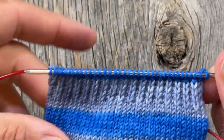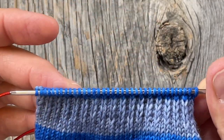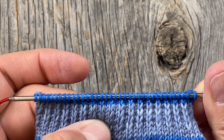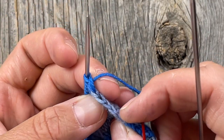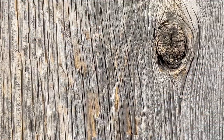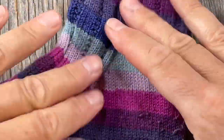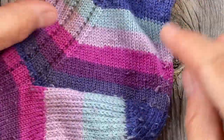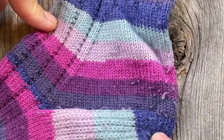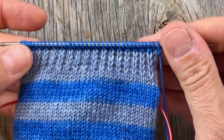Each slipped stitch on the edge equals two rows of knitting. You'll want to carry on for at least the same number of rows as stitches on your needle — I have 36, so I want a minimum of 36 rows of knitting, or 18 chain edge stitches. It kind of looks like a crochet chain, which is why I call it that. The length of this heel flap determines the circumference around the thickest part of your foot — the diagonal measurement from the end of your heel to the top of your foot.